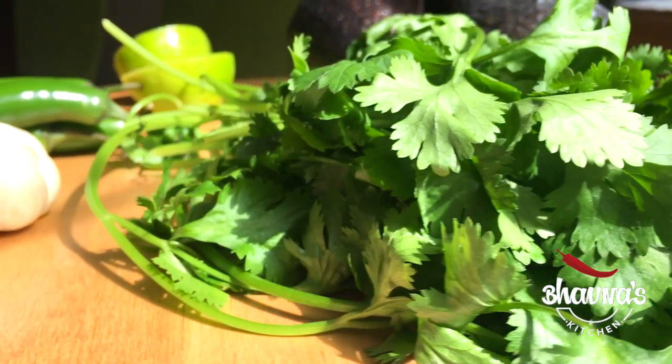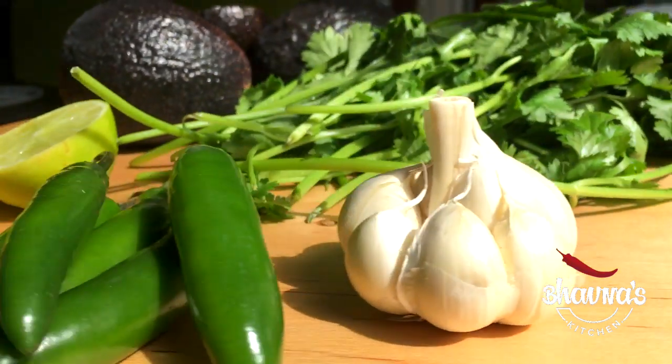If you can get hold of some avocados, guacamole is almost everyone's favorite. Today I'm going to share some tips and tricks on how you can increase the amount of guacamole, just in case you are short on some avocados. I have the ingredients ready to prepare the avocado guacamole dip.